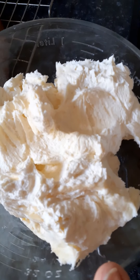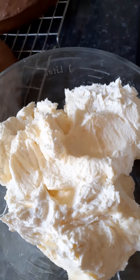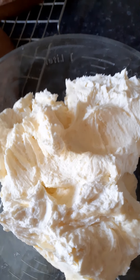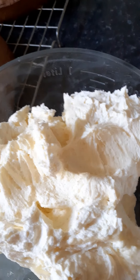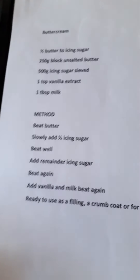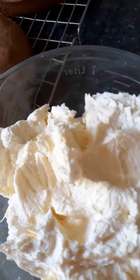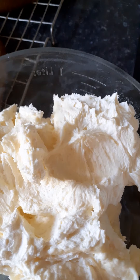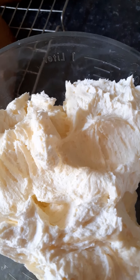In this bowl I have some buttercream. This chocolate cake is going to be my granddaughter's confirmation cake, so I need a crumb coat on it. To make the buttercream it's half butter to icing sugar. For this batch I used a block of unsalted butter and 500 grams of icing sugar.